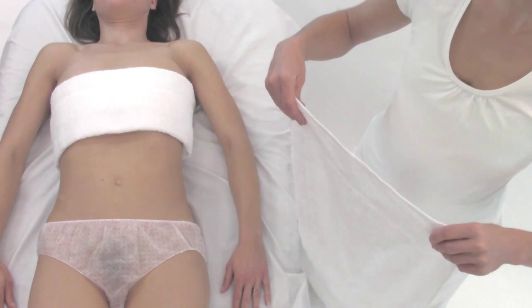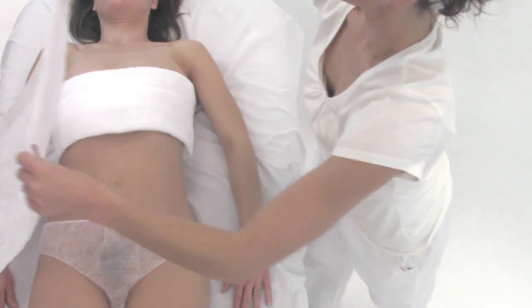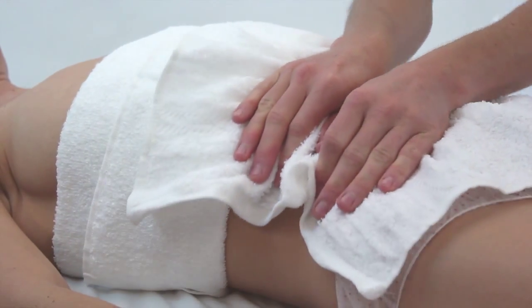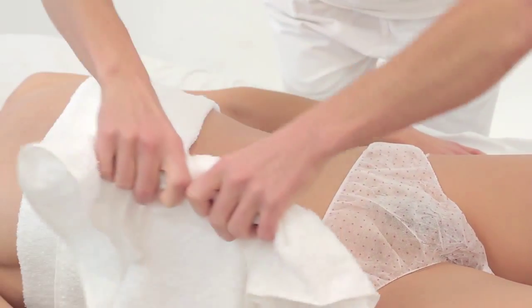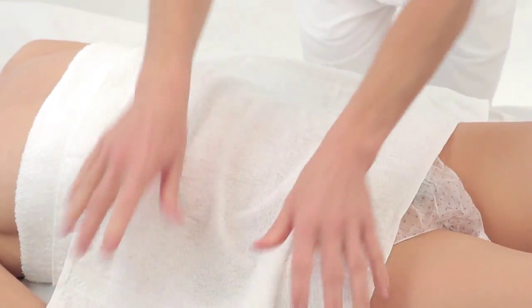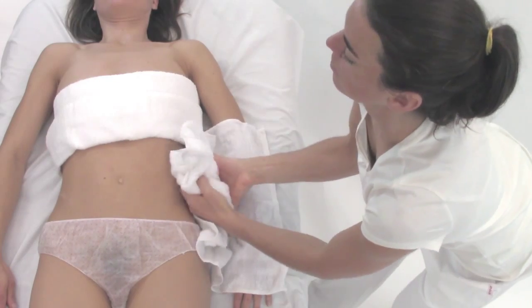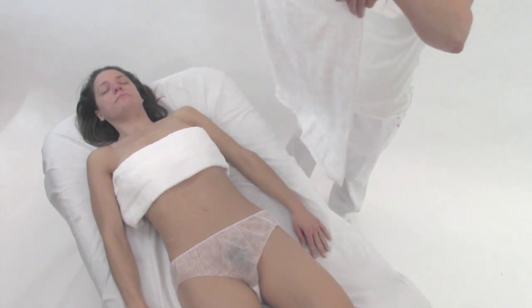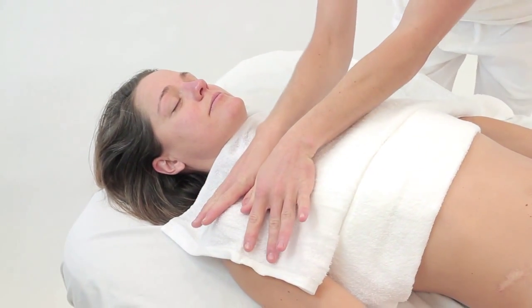Abdominal Area and Upper Chest. Place the hot towel horizontally on the belly and pull it from one side to the other. Turn the towel over and use the clean side for another sweep. Place a hot towel across the upper chest and remove the product by pulling the towel from one side to the other.